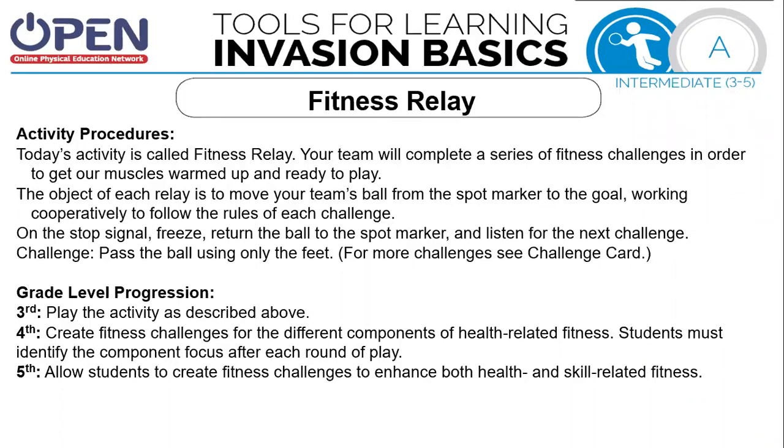Today's activity is called fitness relay. Your team will complete a series of fitness challenges in order to get our muscles warmed up and ready to play. The object of the relay is to move your team's ball from one spot marker to the goal, which is the other side, cooperatively, and to follow the rules of each challenge. When we stop, you're going to listen for the next challenge and start over.